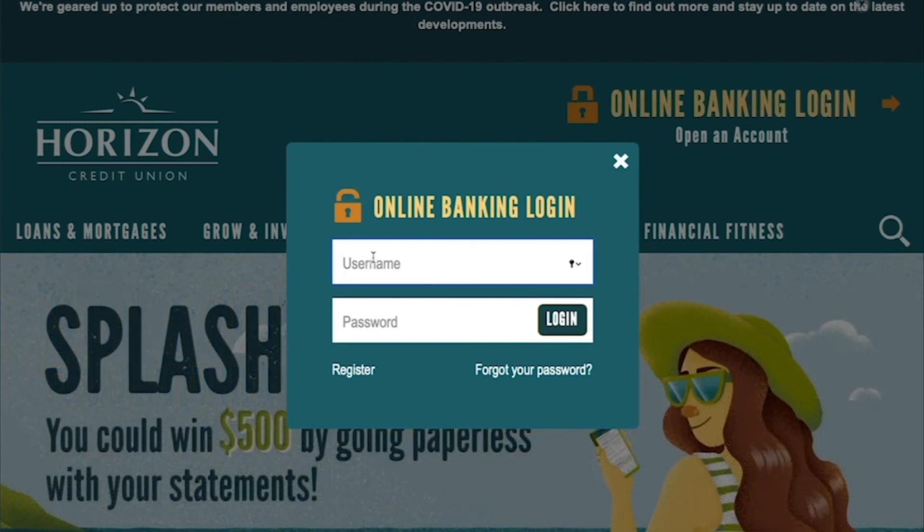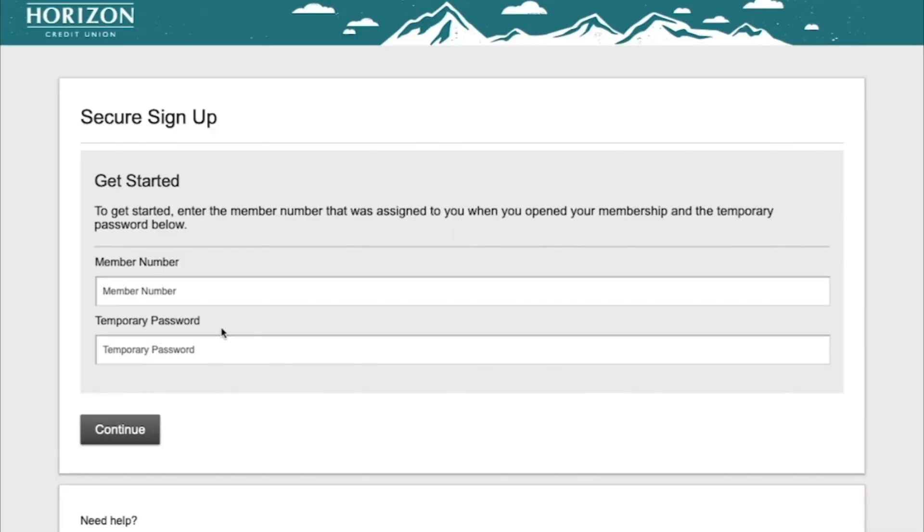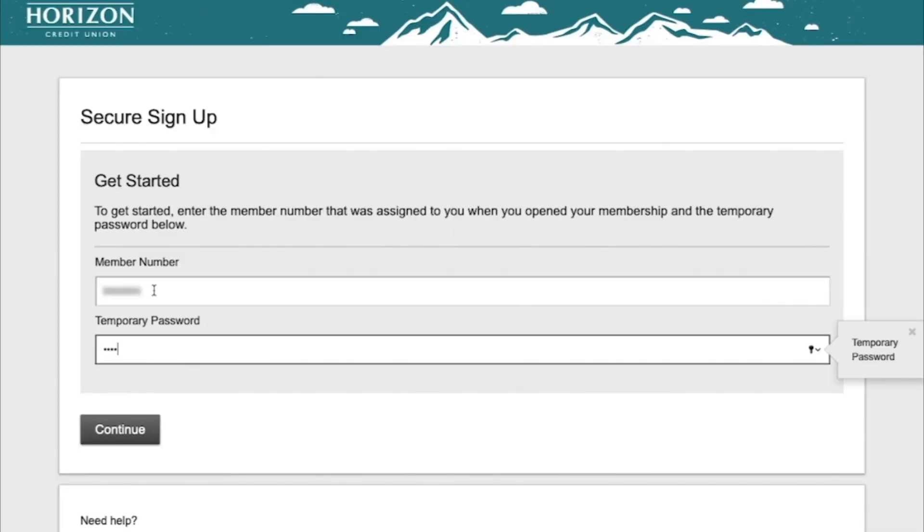Click Register on the bottom left of the pop-up. Now, enter your member number and temporary password. Click Continue to proceed.